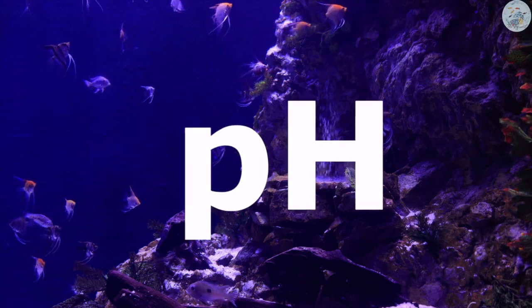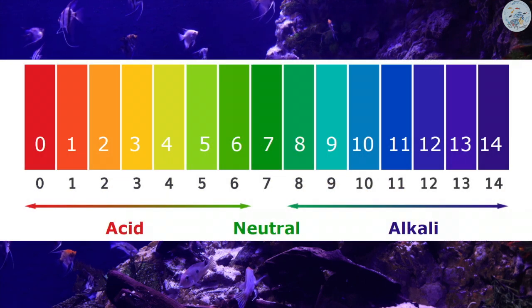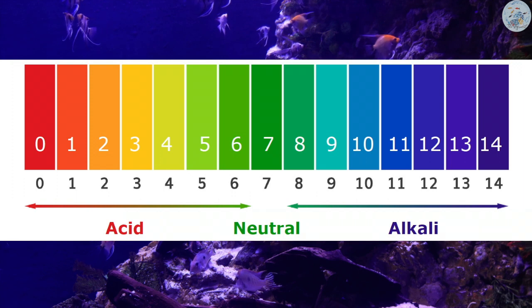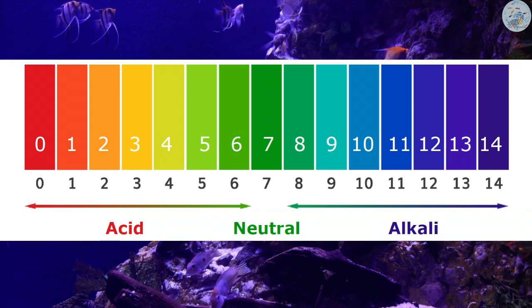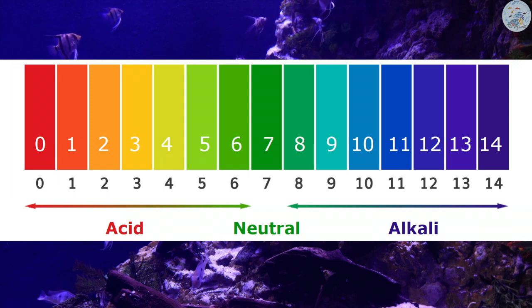The pH is the power of hydrogen, which is mainly a scale to measure the water acidity or alkalinity. The scale starts at 0 and goes up to 14, where the neutral point is at the midpoint, or the value 7. Moving down from 7 means the water is becoming acidic, and moving up from 7 means the water is becoming alkaline.